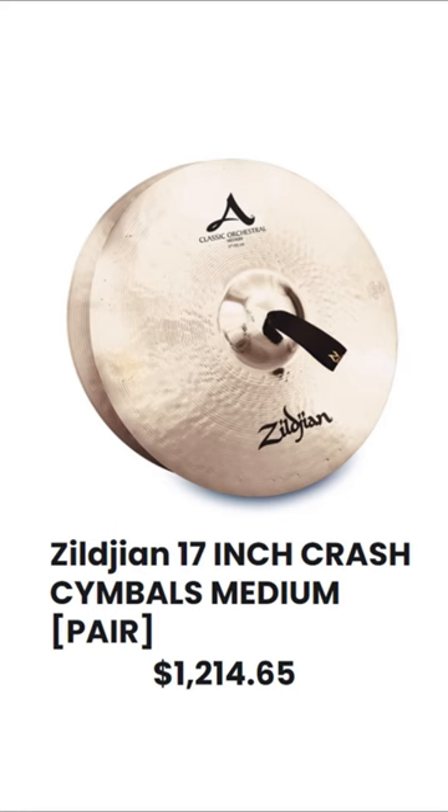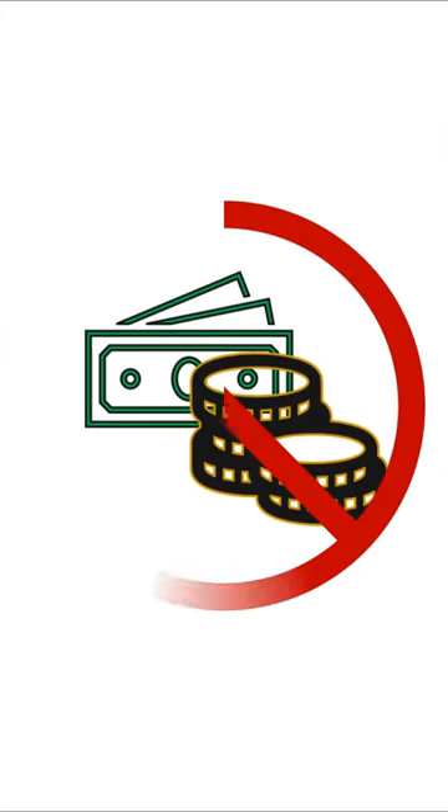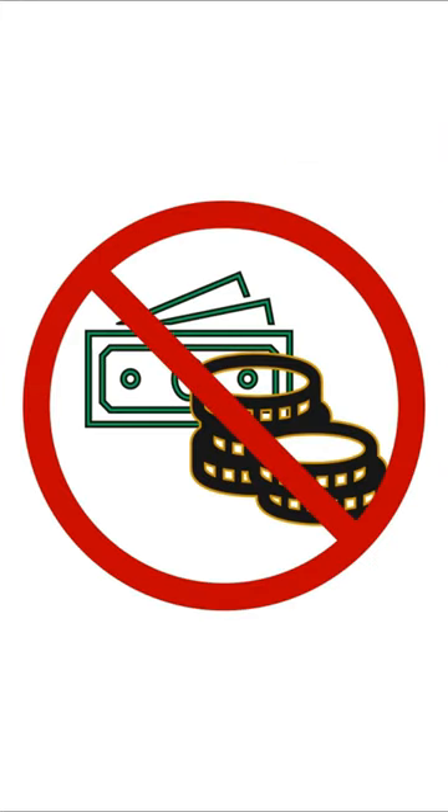Cymbals are not cheap, especially if you want a pair of these. Just look at the price! But if you have limited resources, this is out of the picture for any aspiring musicians. So, how do you get orchestral cymbals at home?